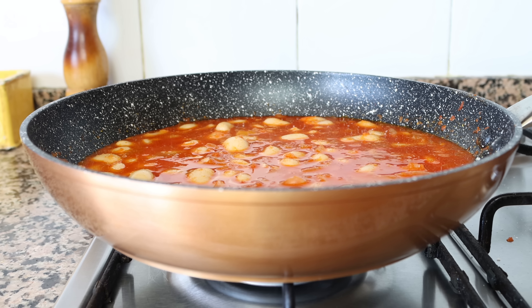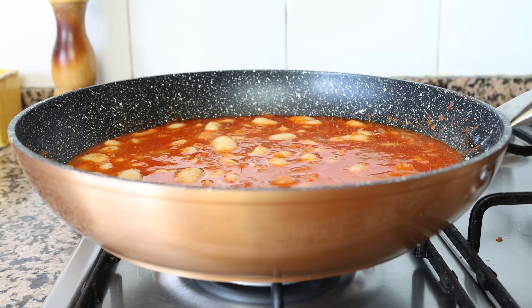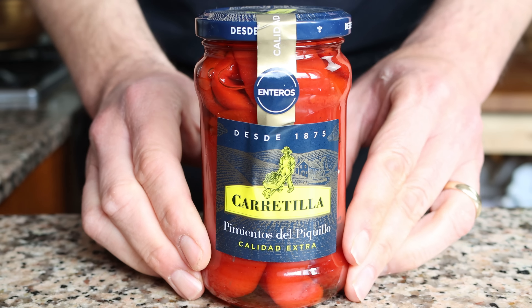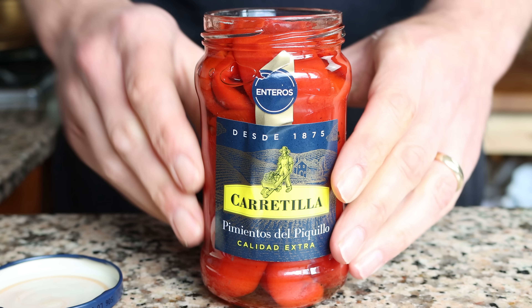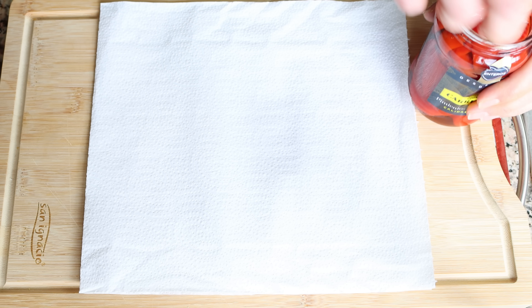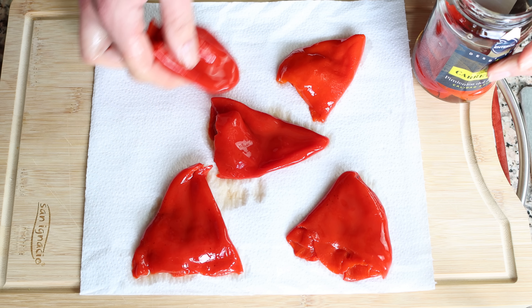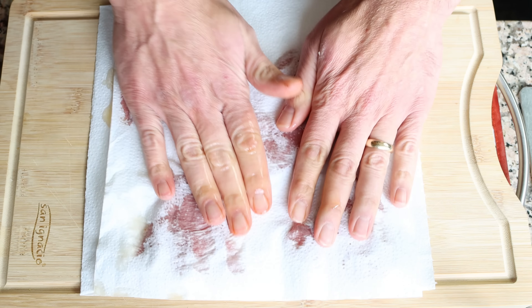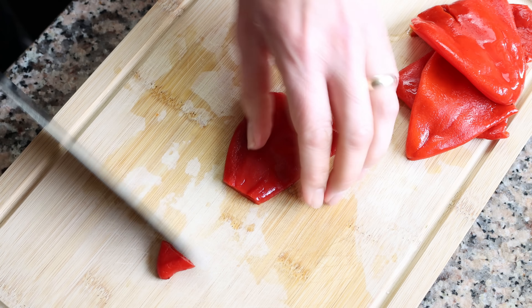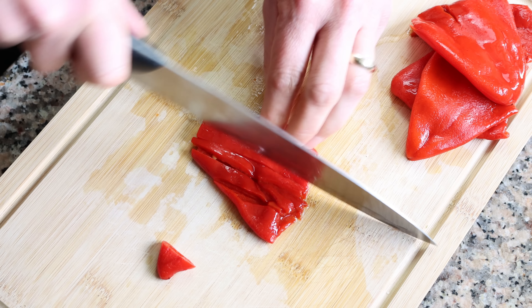This 10-minute simmer is enough time for the vegetable broth to really incorporate into the dish. In the meantime, let's get our piquillo peppers ready — basically Spanish-style roasted red bell peppers. If you can't find them in your area, you can use typical jarred roasted red bell peppers. Grab five of them, place them over some paper towels and gently pat them dry. Then cut each one into thin strips. I like to cut off a little bit from the end of the pepper so the strips aren't connected together.